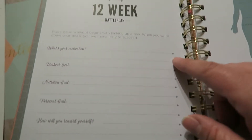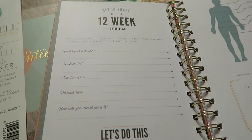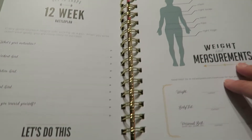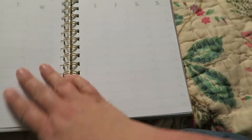It has a 'Get in Shape 12-Week Battle Plan' section, which is cool and exciting. It asks: what's your motivation, workout goal, nutrition goal, personal goal, and how will you reward yourself? And then it has an area for all the measurements, weight, and all that stuff.